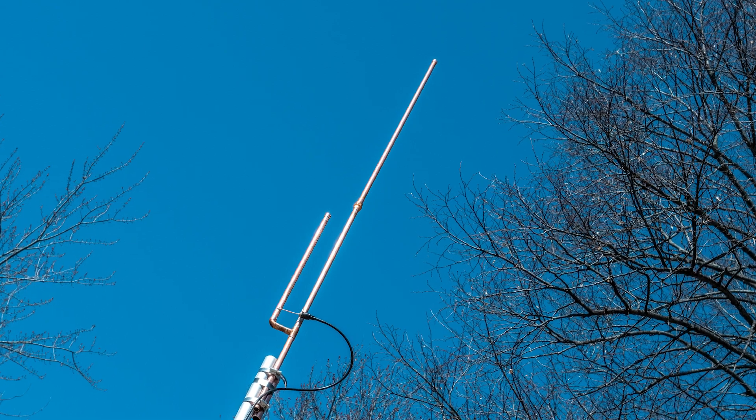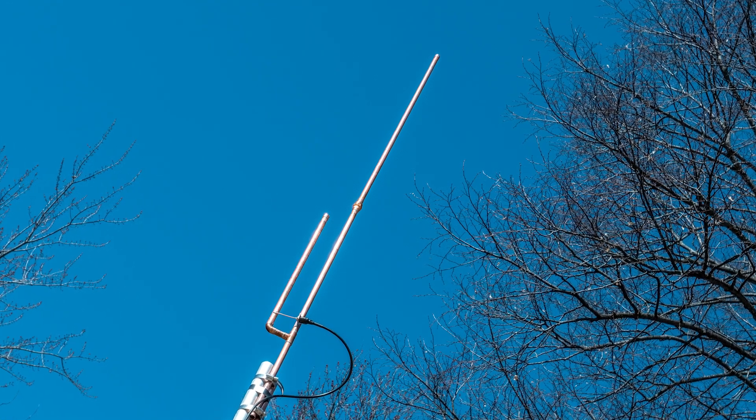So to summarize: outdoor stores, farm and ranch stores, and home improvement stores are great for finding basic antenna-building parts. Other than specialty items like specific wire or ferrites, most of what I use for antenna projects — especially anything I'm building for a video — I try to pick up at the local home improvement store to keep it accessible to everybody.